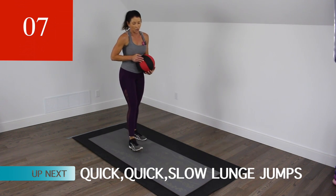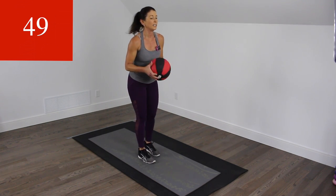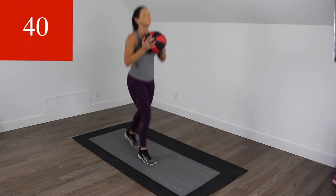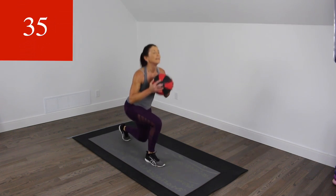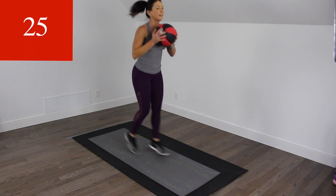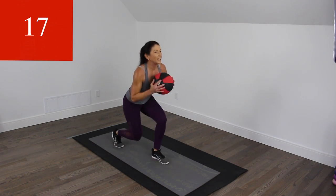Next one's pretty hard. We're going to do a quick-quick-slow lunge jump. Maybe you're going to do a quick-quick and maybe just want to do reverse lunges here. Let's do this — quick-quick-slow. Feel free to modify. It's like a shallow, shallow, shallow, deep.